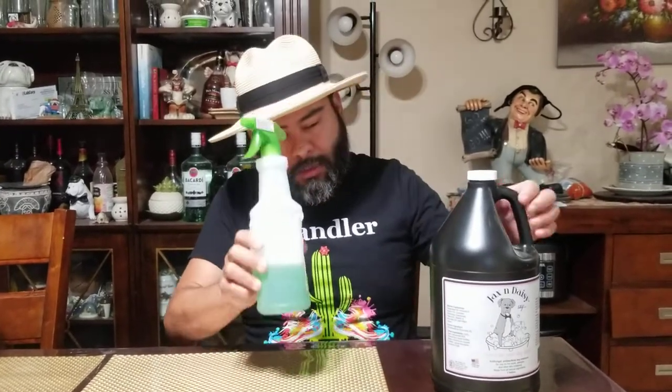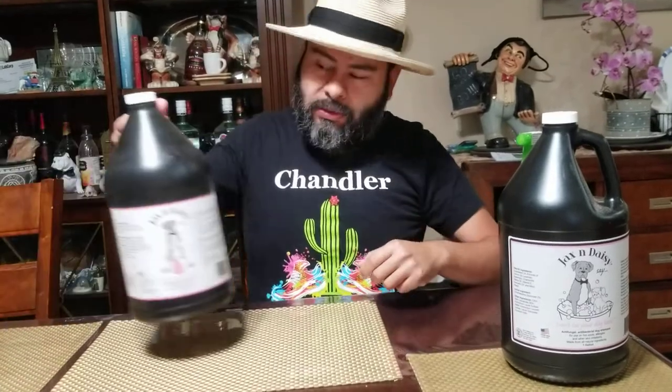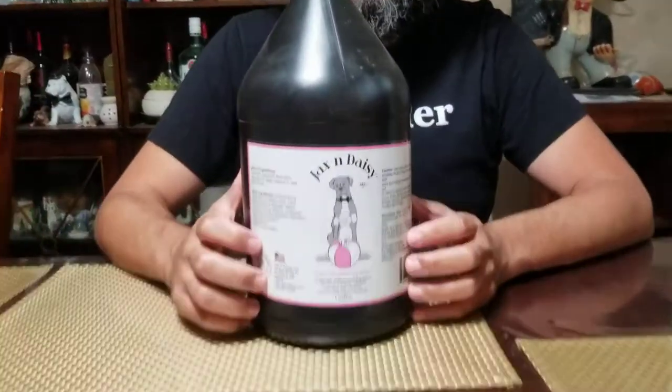It nourishes their skin, protects it really well. The scent is different from any medicated shampoo I've used — those smell medicinal and icky. This is not bad; it's actually refreshing. Jackson Daisy shampoo. The other product as a follow-up is the lotion.